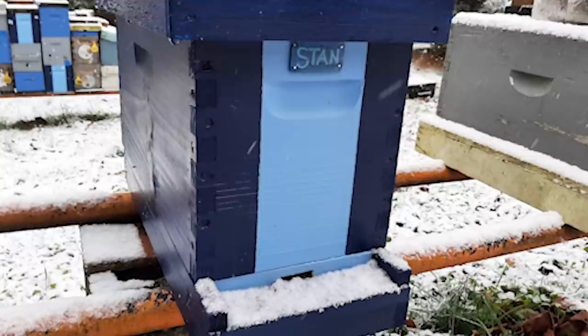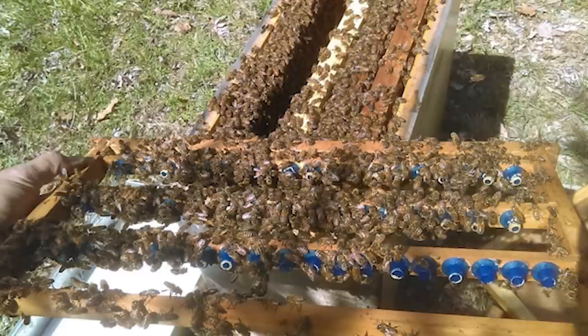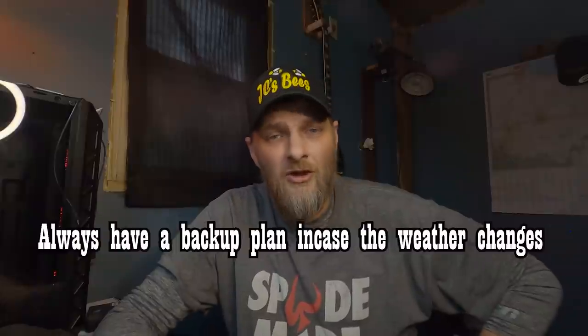After I get my cells started in the cell starter, I decide: am I going to finish them in the cell starter, or transfer them to the finisher? Early in spring that can be automatically determined by the weather. Say you make up the cell starter and plan to transfer to the cell finisher after the first two days — that's your plan. Then the meteorologist announces a snowstorm coming in. Guess what: you're not transferring your cells to the finisher. You have to keep them in the cell starter. Sometimes the weather changes your plans, so keep that in mind. You may have to resort to using the cell starter for the whole cycle, and then on your next batch incorporate the cell finisher.